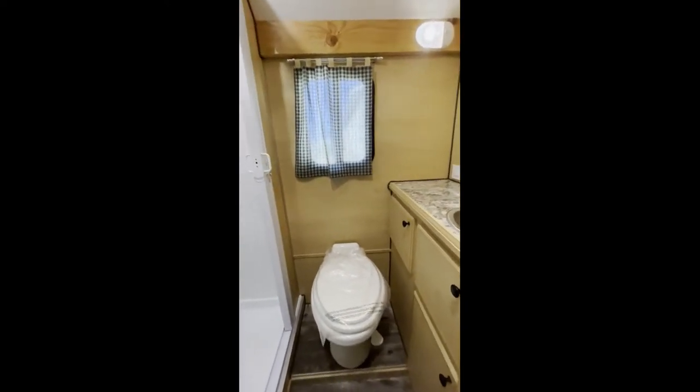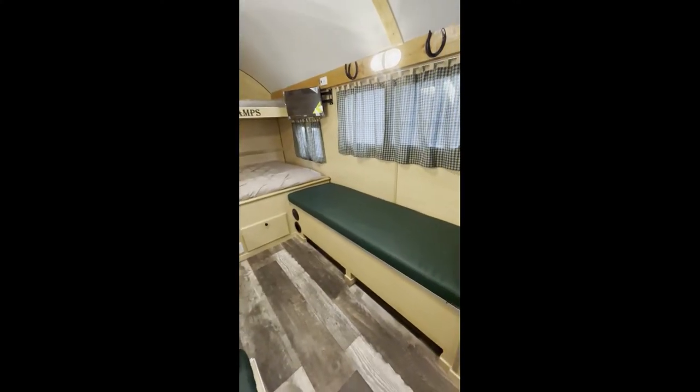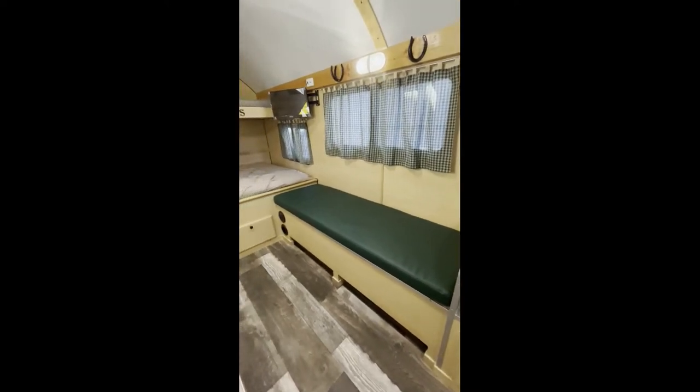The bathroom has our standard shower pan and surround, and it does have the sink and vanity with some storage. He widened the bench here so someone can sleep on it.